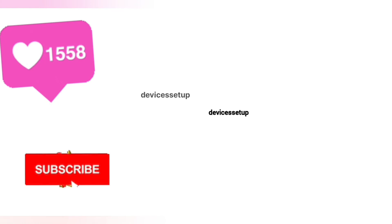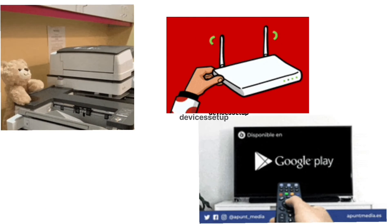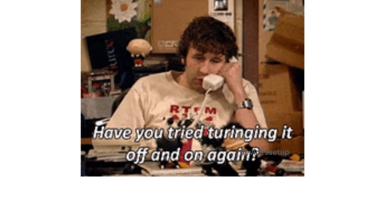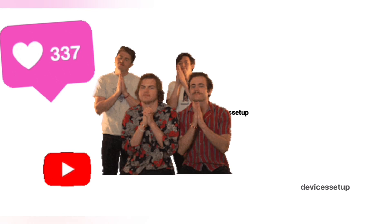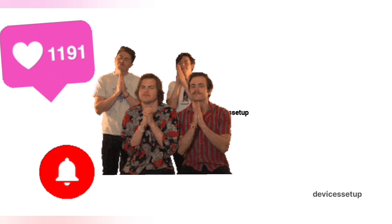We also provide independent support for different gadgets like printers, routers, smart TVs, Roku, Alexa, extenders, and more. If you need any technical help with any home appliance, you can get in touch with our technician at our official website, devicessetup.com. The link is in the description. If the video was useful, please don't forget to like and subscribe to support the channel.